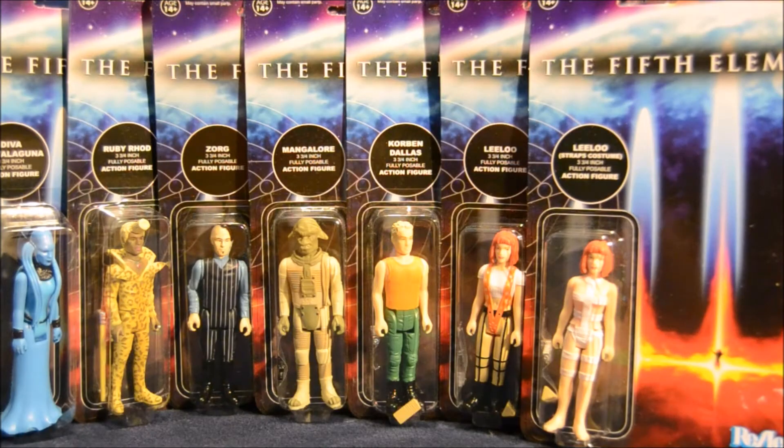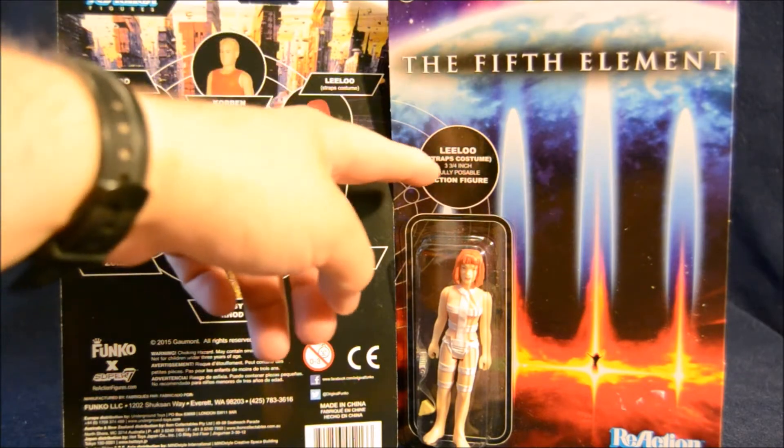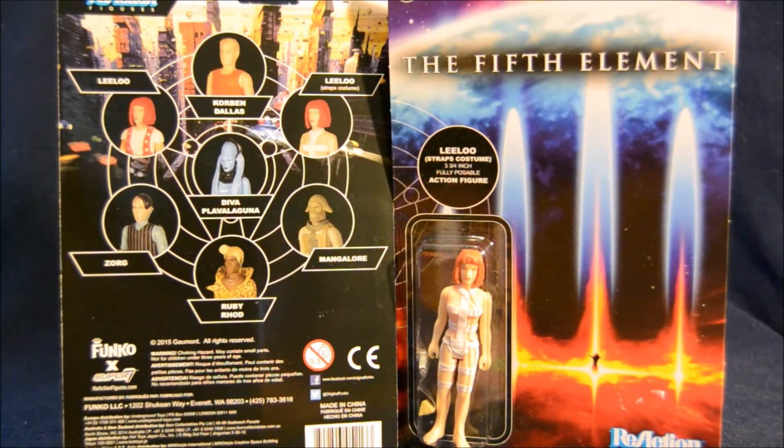Here's the complete set of Reaction Fifth Element figures. Each one of the Fifth Element figures has identical packaging except for the bubble here that says which character is contained inside.